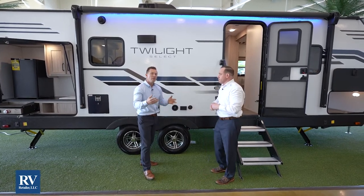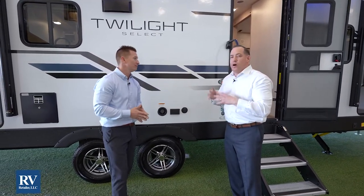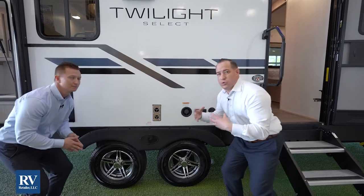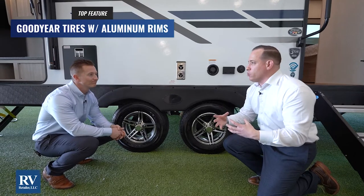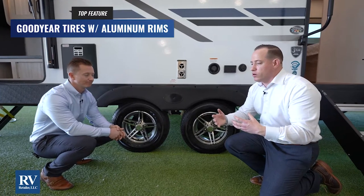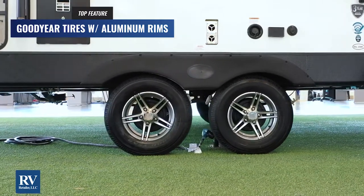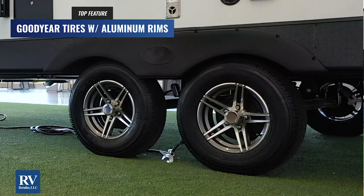Right below, you're going to notice you actually pick up upgraded Goodyear tires on your Twilight Select. A lot of brands — especially when you're talking about a lightweight travel trailer — cut corners and put cheap tires on there. Not Twilight. You have Goodyear American-made brand tires with a six-year warranty. You also have really beautiful upgraded aluminum rims that dissipate heat, and on top of that your tires are nitrogen filled.